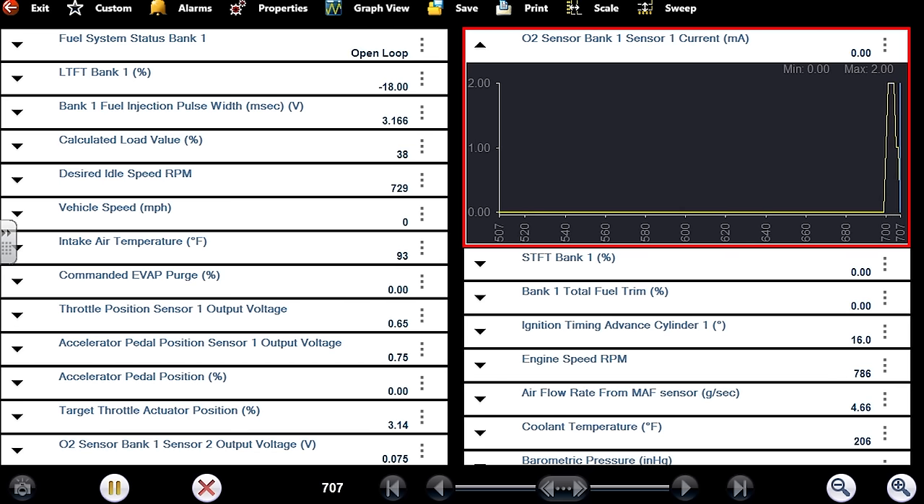Some mass airflow sensors when they're dirty will overestimate airflow at idle speed only, but you'll end up with lean conditions under load. That's different from this one — this one was rich at idle but normal when RPM was raised. That doesn't match the dirty MAF pattern I've seen. On a Subaru I had it was like minus 10 at idle and then when I raised the RPM it was plus 20. The codes in memory were P0171 and P0174 lean exhaust codes — hooked up the scan tool, trims were minus 10 at idle. Problem was dirty MAF. Difference with this one is it was rich at idle and normal under load — this is an overestimating mass airflow sensor specifically at idle speeds.